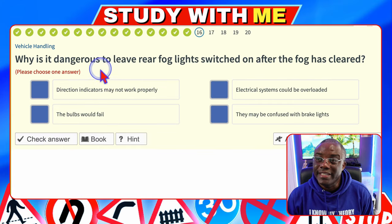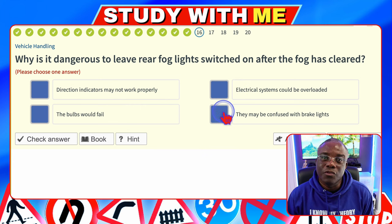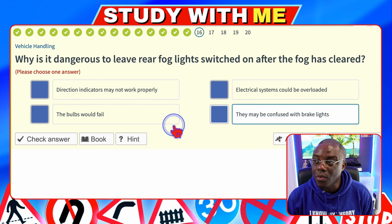Why is it dangerous to leave rear fog lights switched on after the fog has cleared? Direction indicators may not work properly — no. Electrical systems could be overloaded — no. The bulbs would fail — no. They may be confused with brake lights — yes. Your rear fog lights are red, your brake lights are red, and that's the reason why you need to switch them off once the fog has cleared.